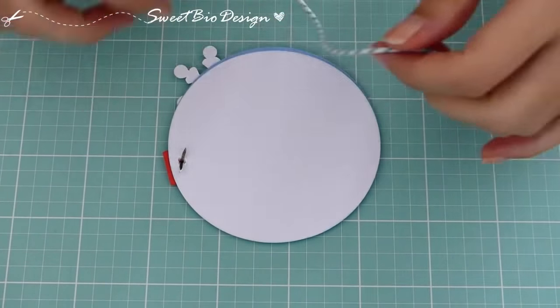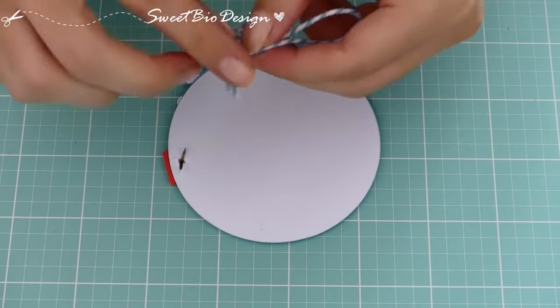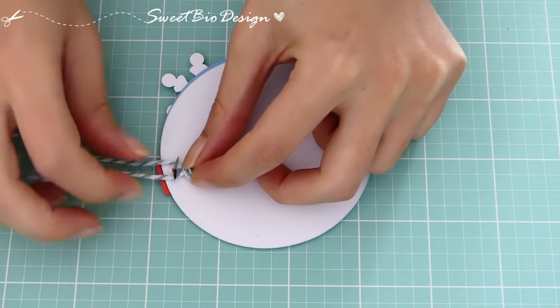Per poter appendere la tag ai nostri regali, applichiamo anche un cordoncino. Che inseriamo tra le alette del fermacampione, grazie a un nodo.